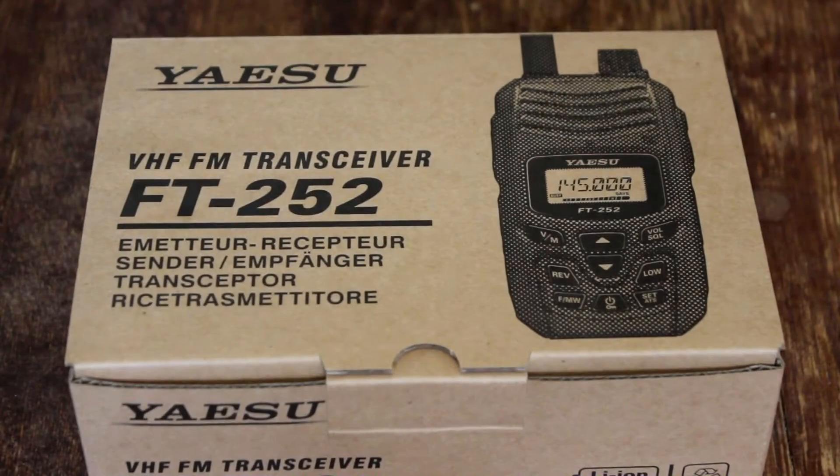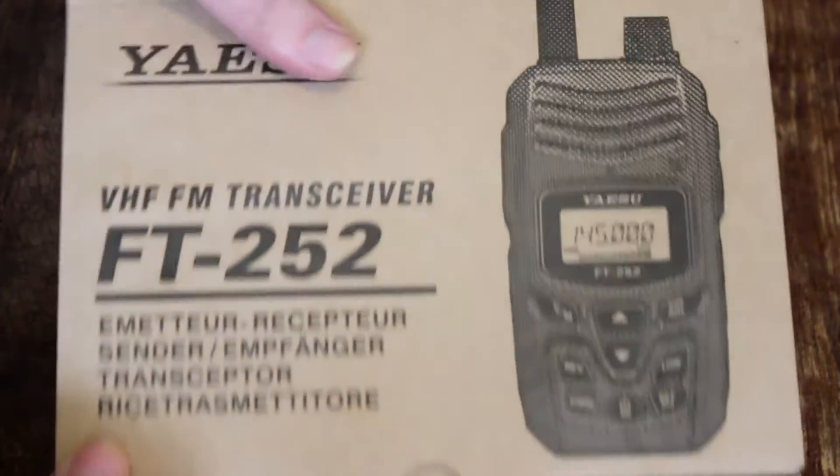Hello everyone and welcome back. My name's Jeremy from HammondScan.com and today I have the beautiful Yaesu FT-252 VHF FM handheld transceiver — a very simple, durable, rugged radio here.